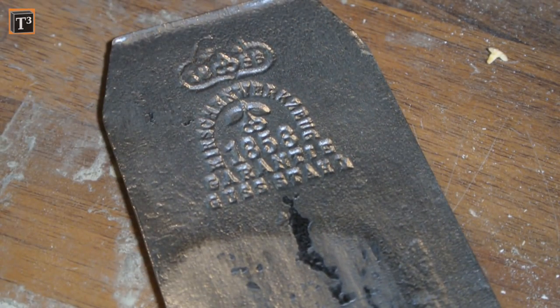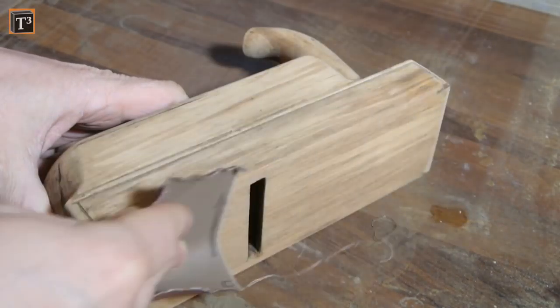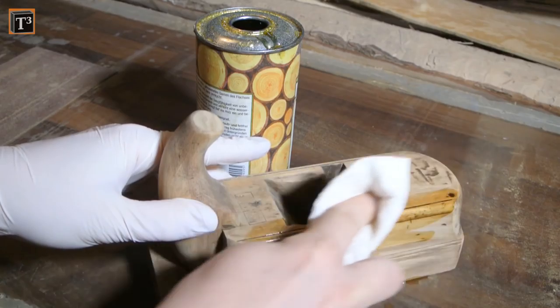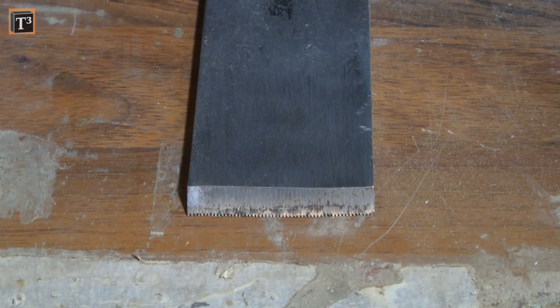In the meantime the wood had dried and I got rid of loose fiber ends with 400 grit sanding paper. I used three coats of boiled linseed oil as finish. As each of them needs to dry for some hours I could take care of the blade again.